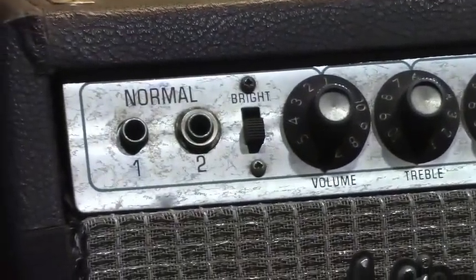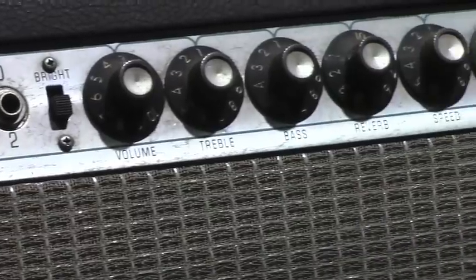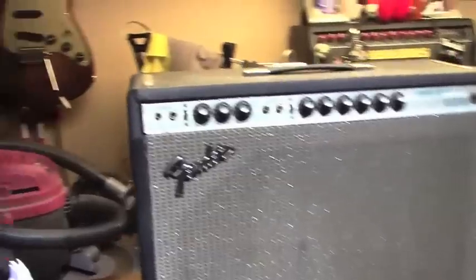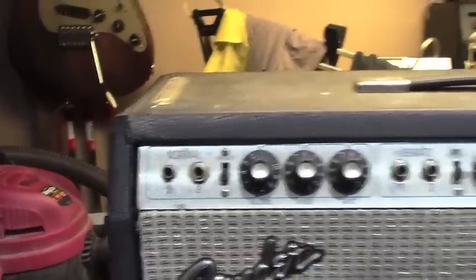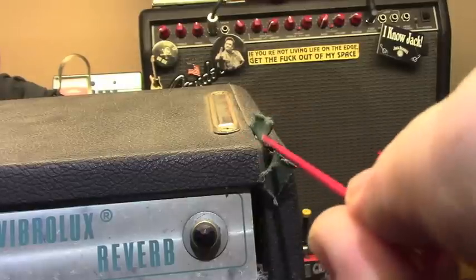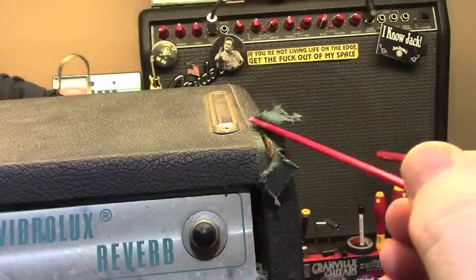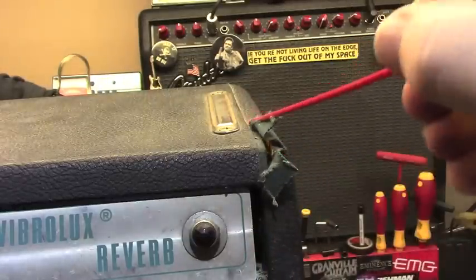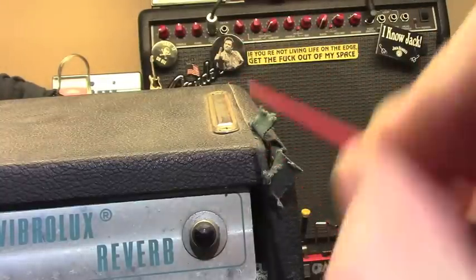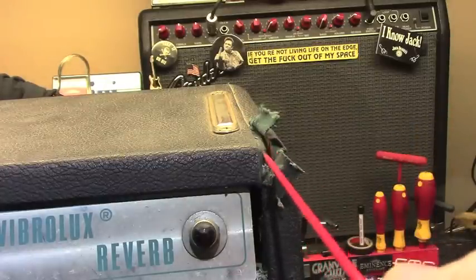I'm going to zoom in here a little bit. She's pretty rough — a lot of dirt, a lot of corrosion. There are some problems with the cabinet that need to be addressed. It's doing this on both sides. If we peel away where the Tolex has come away, you can see there's a huge gap right in here. I'm going to have to remove this flap of Tolex all the way to the back and see how open that is. I'm thinking it probably opened up all the way down and the Tolex is probably all that's keeping it intact. We need to clean out all the old glue residue, re-glue it and clamp it up.